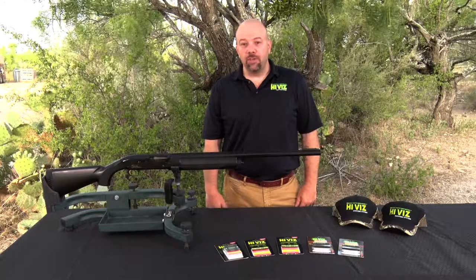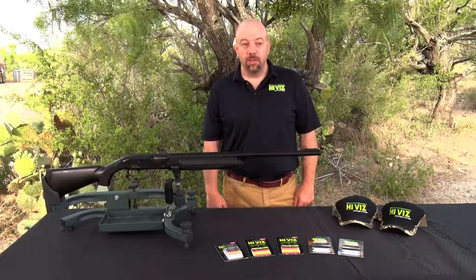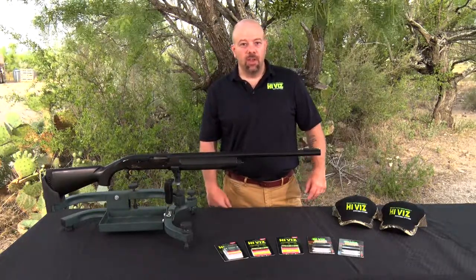Cross-eyed dominant shooters can experience success in as few as 10 shots. If you're not sure if you're cross-eyed dominant, there's a simple test to establish this. You can use your finger, point at an object, and when you close your non-dominant eye, the object and finger will stay in alignment. When you close your dominant eye, they will shift.